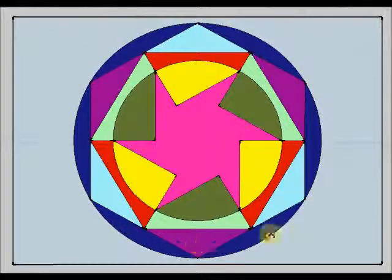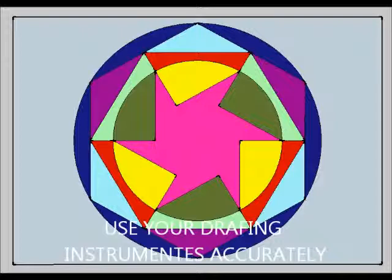This is my finished design. And finally, I am going to give you three recommendations. First of all, remember that you have to be very clean and you have to use your drafting instruments accurately.